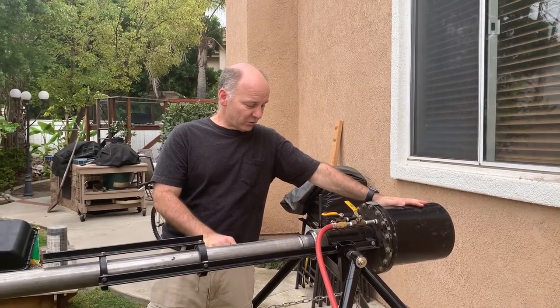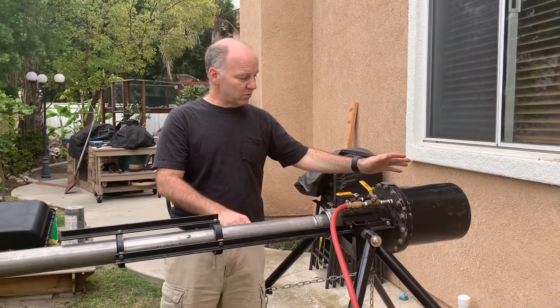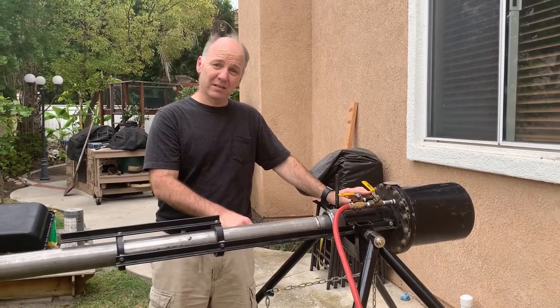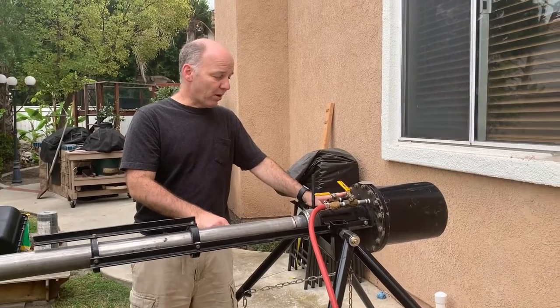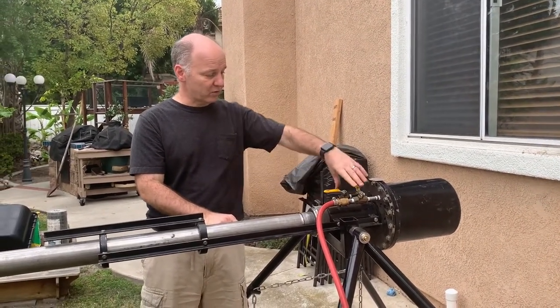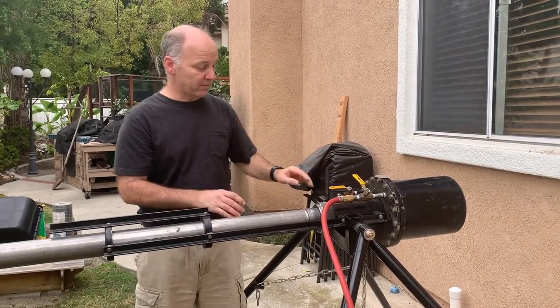The second thing is that whenever you do these designs, the amount of force on some of your components can be really big. This also addresses that, because really there are only a few parts in here that have a lot of mechanical force on them. I've sort of used the valve as a trigger to address that.